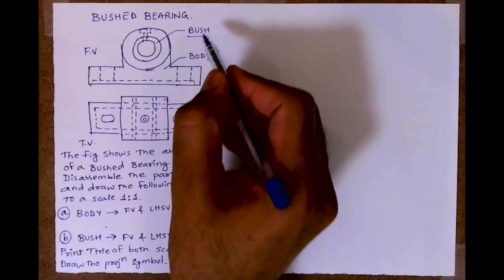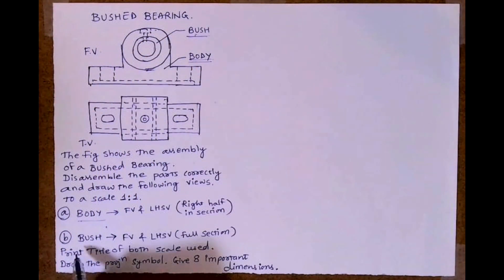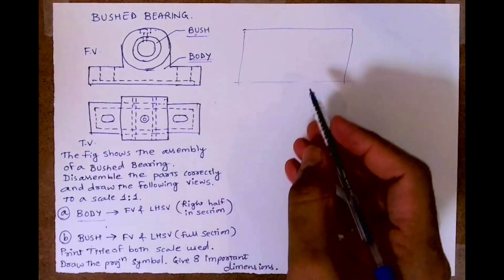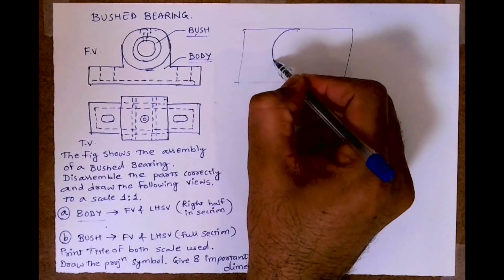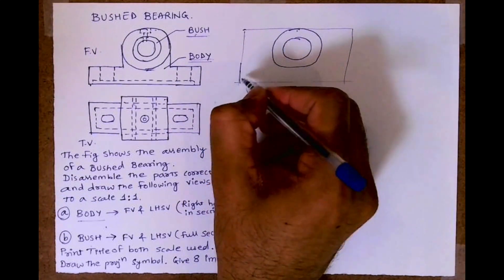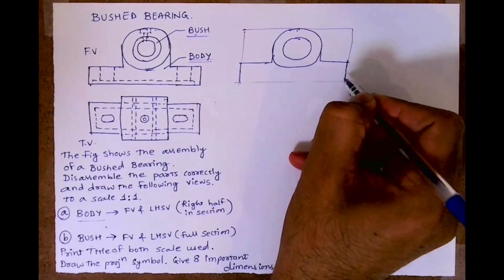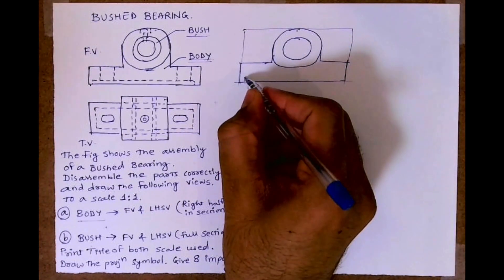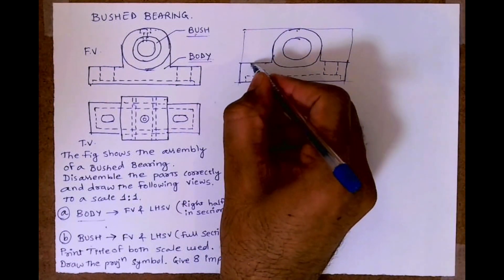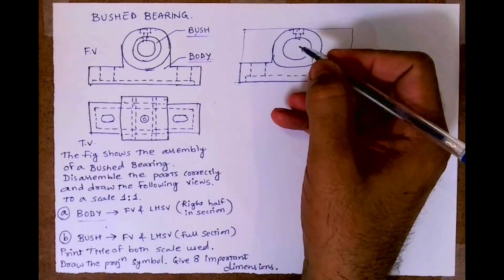First I will start with the body. In the body I will draw the front view — I'll find out the length and height and draw the box. In the body we need to draw two circles. Remember, the bush is inside, so we won't be drawing the bush; apart from the bush, whatever is there, that we will be drawing. Due to time constraint I am doing it freehand, but you can draw it properly. This is the oil hole. This is how the front view of the body will look like.